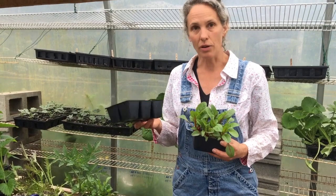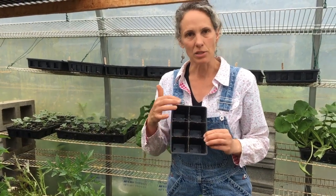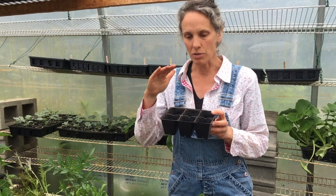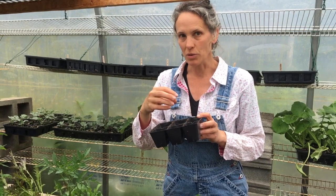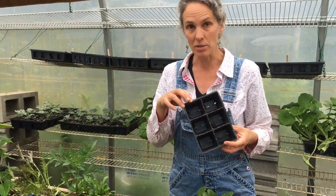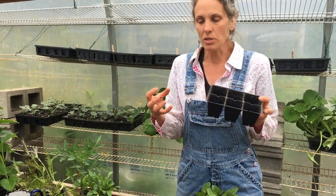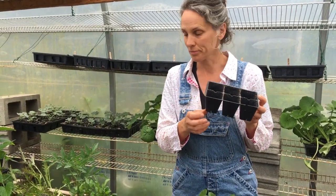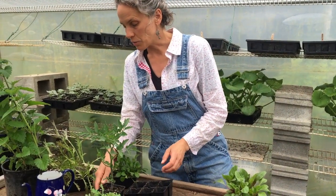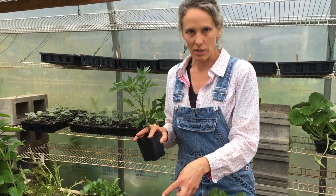Often when you buy plants at the garden center you're going to find them in packs like this. This is a 606 pack and you will see that there's one plant in each one. When you go, try not to choose the plants that are really big even though it's tempting because you think you're getting a better deal. When you pull those individual plants out, because they're big and they're growing in a very small area, they are often going to be what's called root bound — that means the roots are too tight against the edge of the pot. That's a very small amount of soil for a plant to grow in, and when plants are root bound they don't tend to develop as well as if they're smaller when you transplant them.